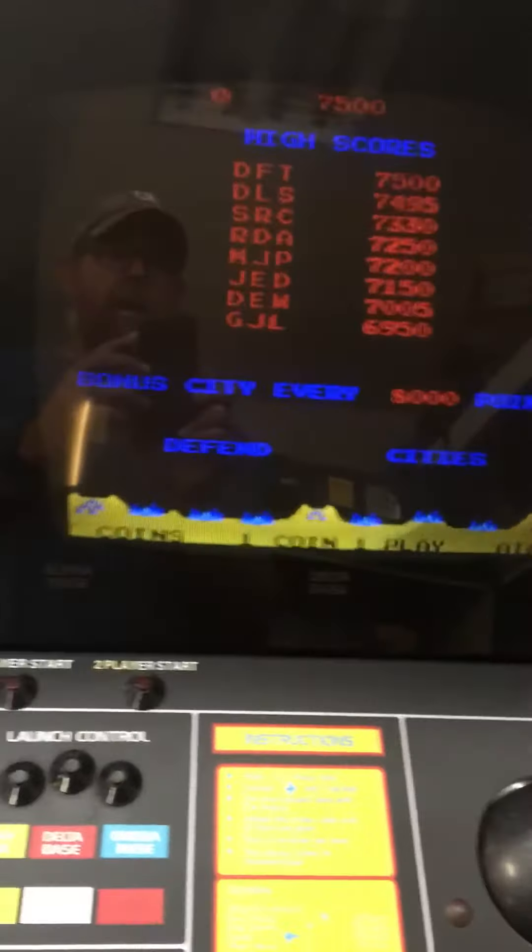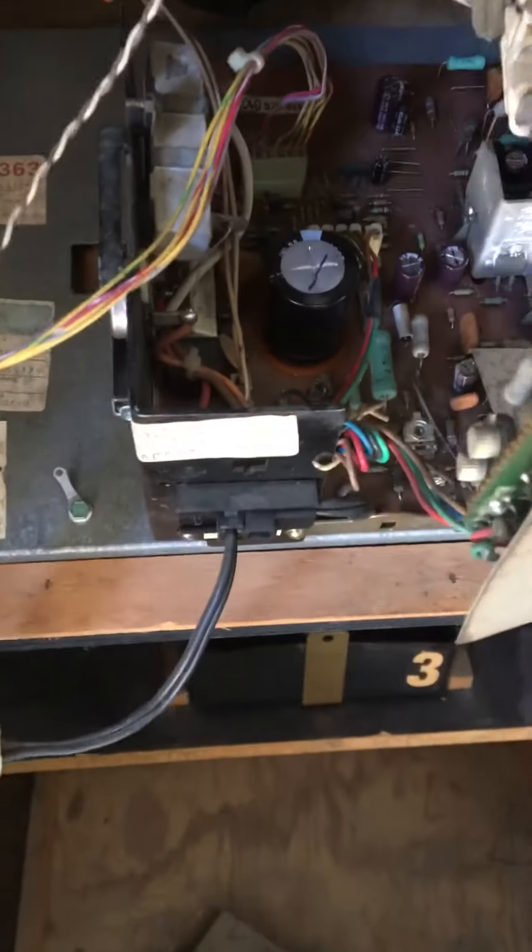I'll just show you here — there's a snapshot of the screen. It's awesome. Great game. 1980, 40 years old. It's awesome. Just a quick snapshot.